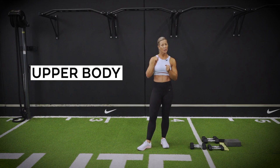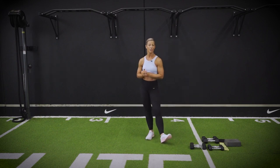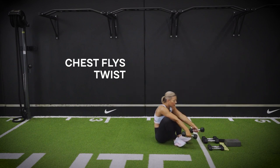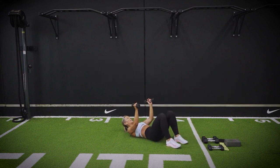Medium to heavy dumbbells on this one. Make your way down onto the floor, getting ready to go into your chest flies with a twist. Once you're down onto the floor, have your knees bent, feet flat on the floor, core is on. Start with your pinky to pinky — so you've got your dumbbells up over your chest, pinky to pinky.